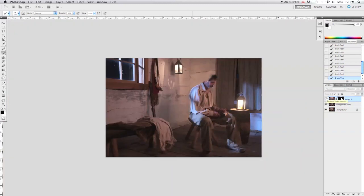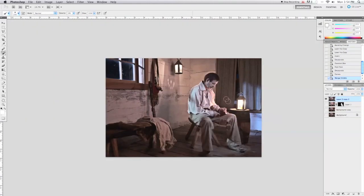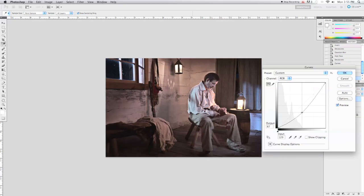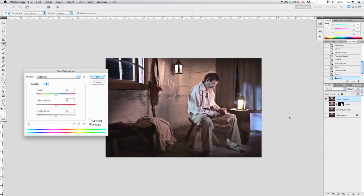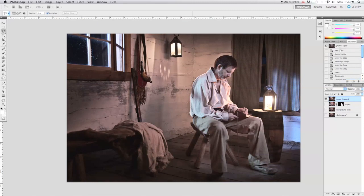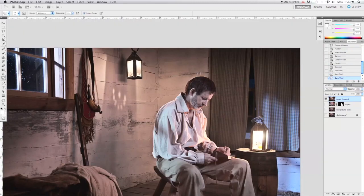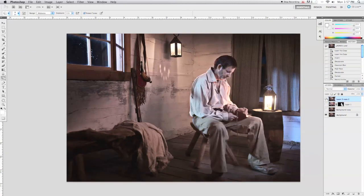Once we Photoshopped our model in there so that the transition was seamless, we did some general global edits to the color, contrast, and finished up our image with darkening around the edges to emphasize some of the shadow areas and bring the viewer's attention back into our subject. We didn't want the viewer's eye to wander around the scene — we wanted to control it and have it stay fixed on our subject. And there you can see the combination between the two, before and after.